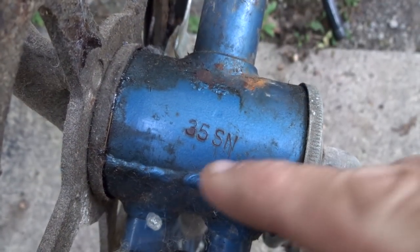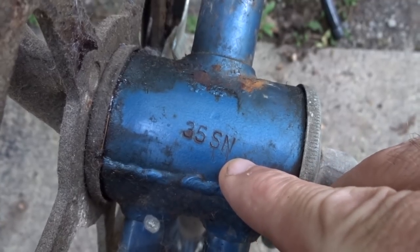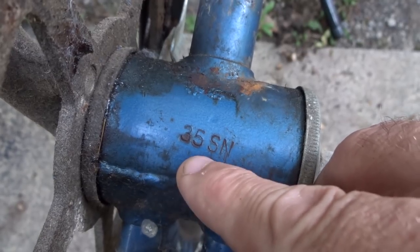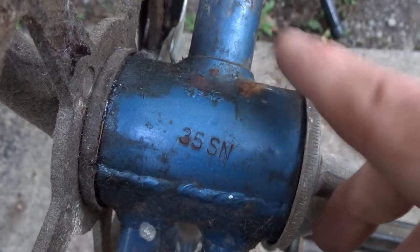Now the only numbers I could find on the bike were on the bottom bracket shell and it says 35 SN. I don't know the year of the bike, but something I read suggested that if you reverse these digits, that's the year of the bike. So that would make it a 53, but I don't know if that's true or not.